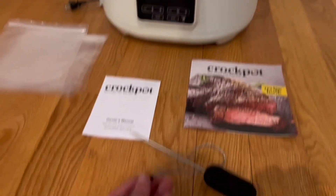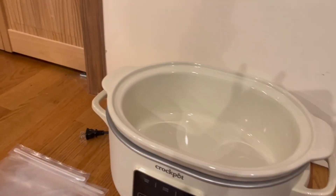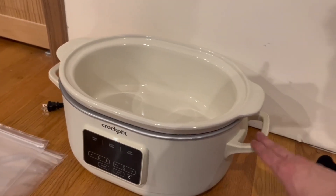You can also connect the probe right here. The lid itself is amazing — you can open it up and it has a nice airtight seal. As you can see, it comes out for easy cleaning, and we have two handles on the actual crock pot itself.